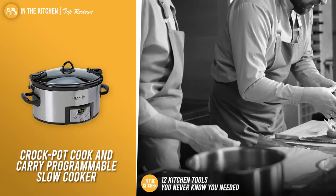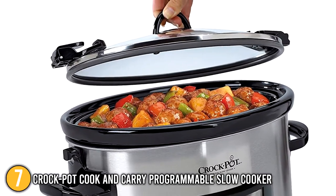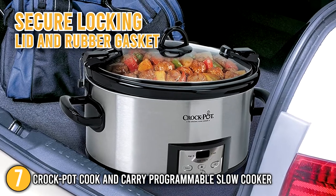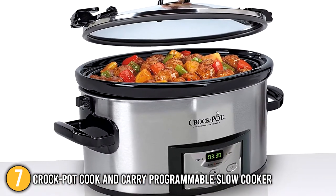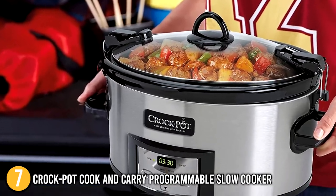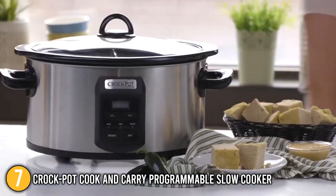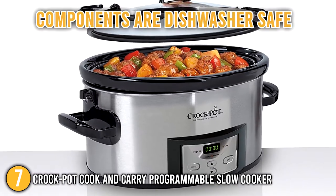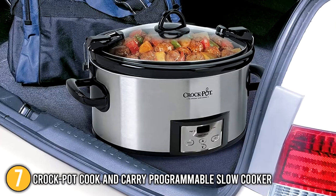Our seventh recommendation is the Crock-Pot Cook & Carry Programmable Slow Cooker. This slow cooker with digital timer is lightweight and easy to transport. Its airtight seal created by the secure locking lid and rubber gasket helps prevent spills on the road. You can set the temperature on high, low, or warm and customize the cooking time between 30 minutes and 20 hours using the digital panel. After cooking is complete, the slow cooker automatically switches to warm for up to 6 hours. Its components are dishwasher safe, and it can be used with any slow cooker recipe to keep your mealtime on track.